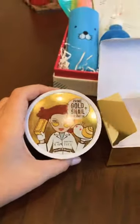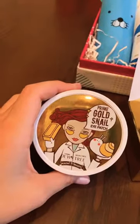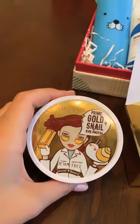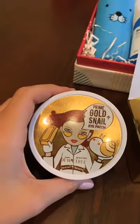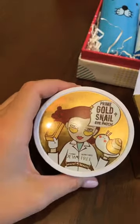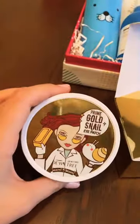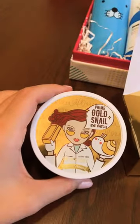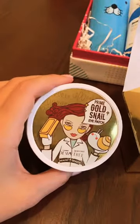The eye patch is really a great thing and I strongly advise you to have it. Just like a face mask helps your face look beautiful, shiny, and moisturized, the eye patch helps your eyes not look tired and look fresh. It's very good for people who have small children, like me, who don't sleep much at night and feel tired — and of course the skin feels tired too from lack of rest and sleep.